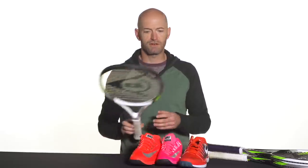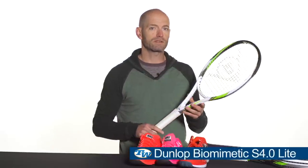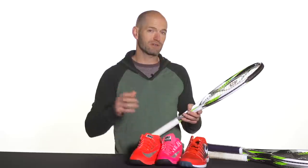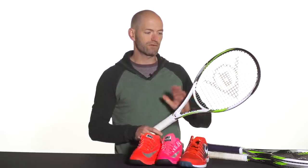And then the lightest of the three is the S4.0 Lite. This one's a really nice lightweight offering — again, very easy access to spin. You can really whip this one through and just accelerate it through contact, adding a little bit of extra spin and easy access to depth. A good one for the sort of 3.5 level player who takes a nice swing at the ball, with the other two being great offerings for the 4.0 to 4.5 level player.